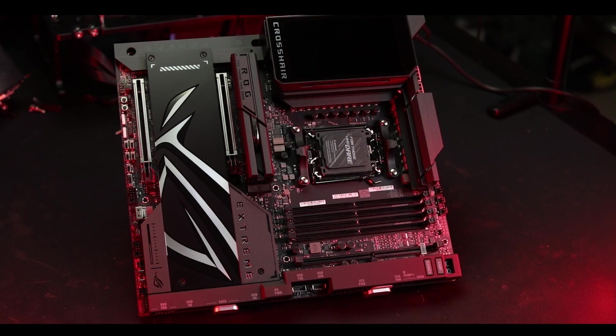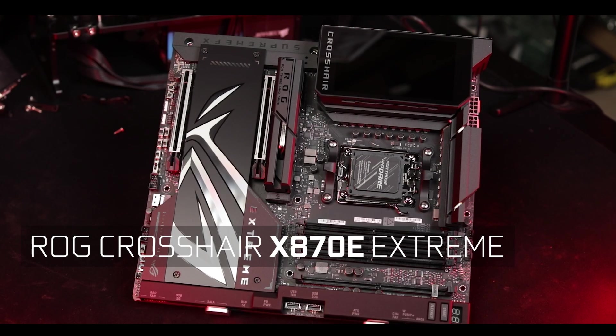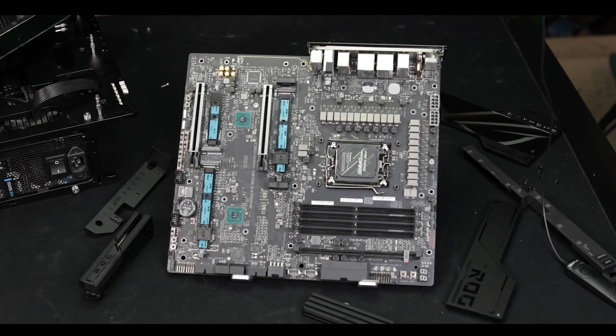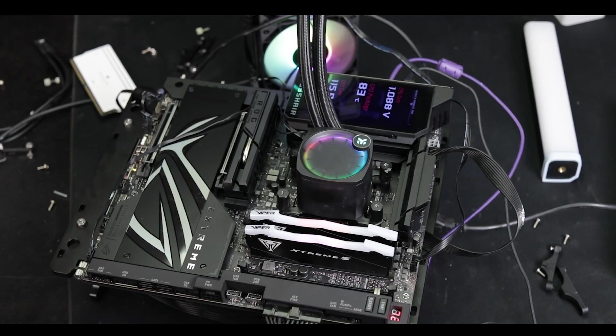In my latest series, 'Motherboards We Will Never Own,' I give you the ROG Crosshair X870E Extreme — a $900 before-taxes motherboard, which will try to show off the best of what Asus can do without any kind of budget control. The first question which comes to mind: what would warrant such an obscenely high cost?